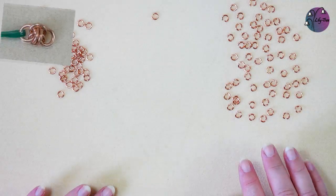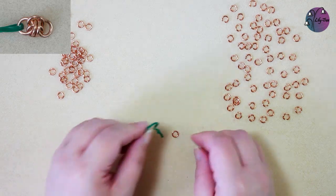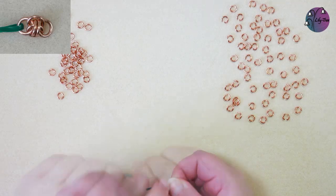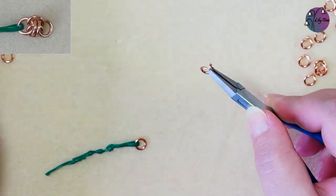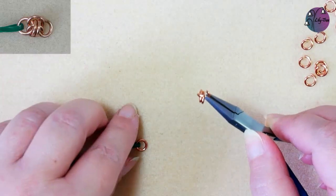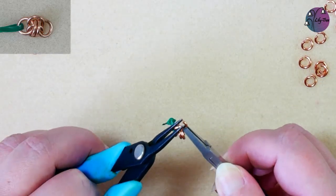Okay, so we're now ready to start the weave. We're going to start with that closed jump ring, and I find it useful to attach this to one of these wire ties — it just helps hold on to the weave when you're starting. Then we're going to take one of our open jump rings, add two closed jump rings, and then attach it to that closed ring that we're starting with. We'll close that up.